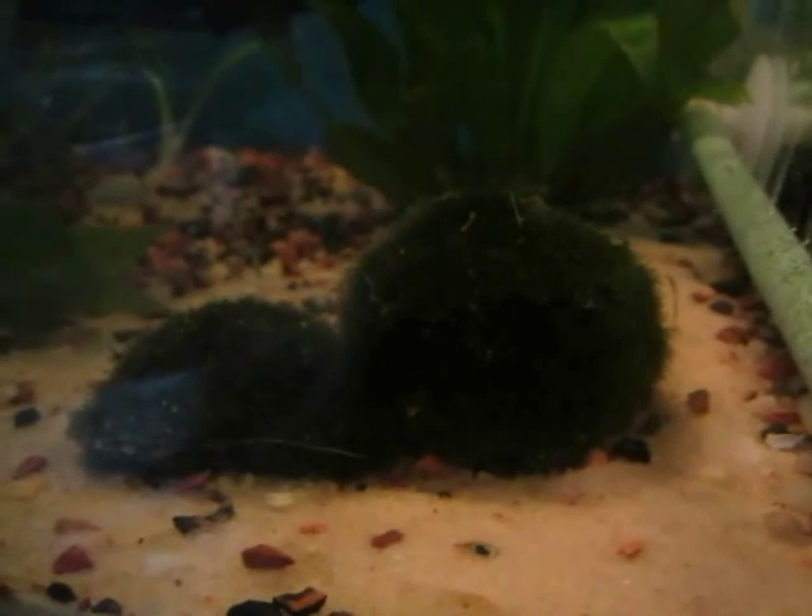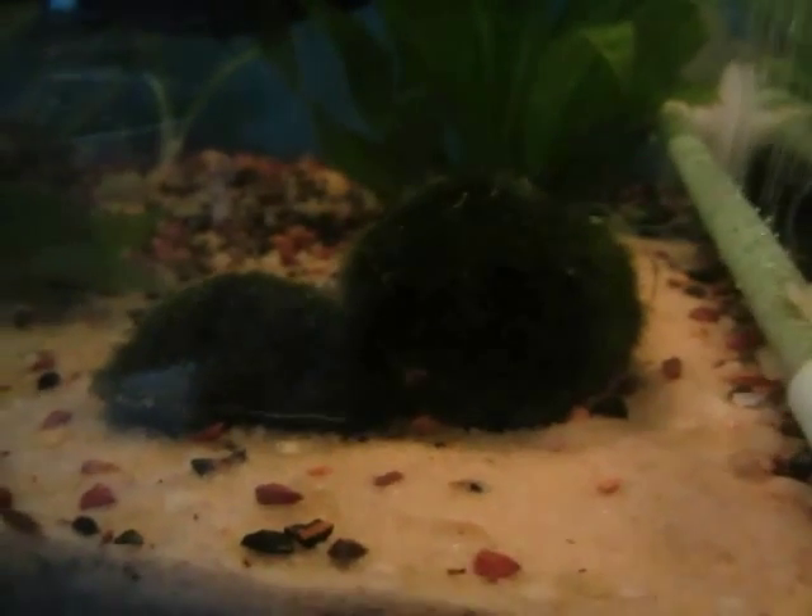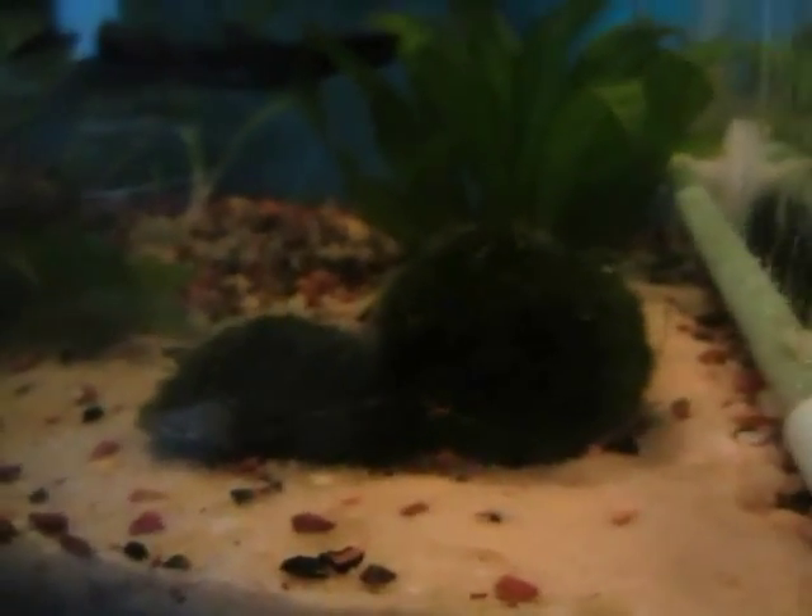Hello, this is Scott of a Fish. I'm going to be cleaning these moss balls today. So the first thing is to get them out. I have this cup of aquarium water that I just took out of the aquarium.